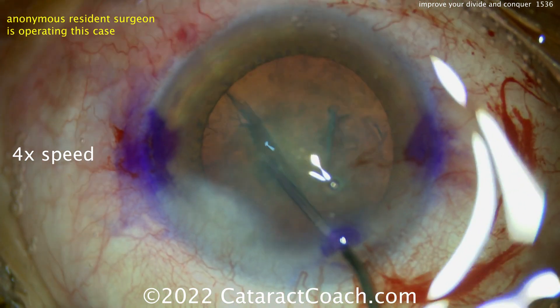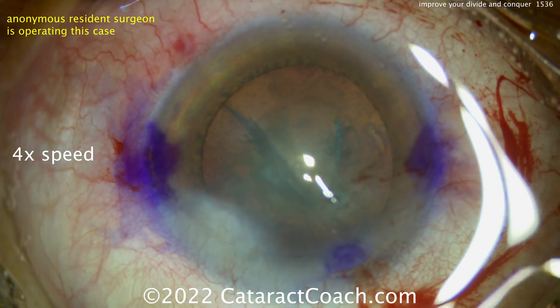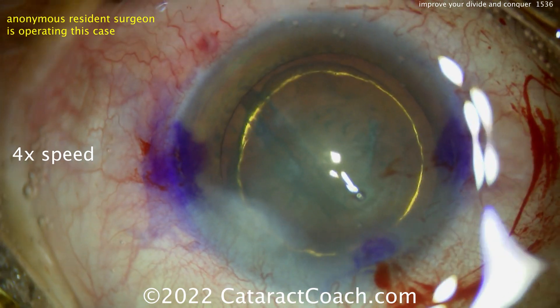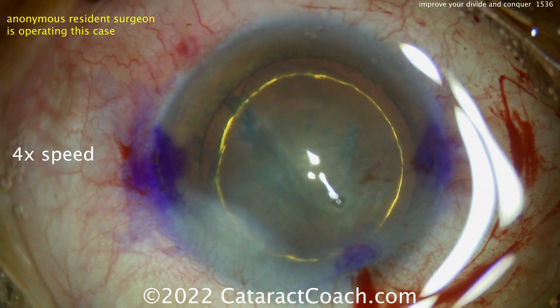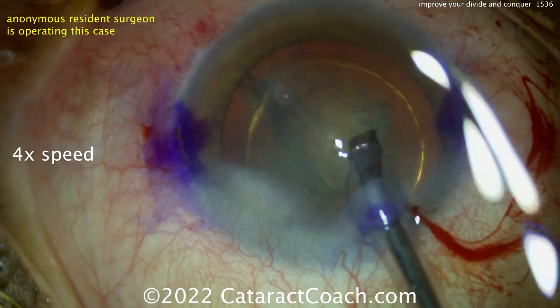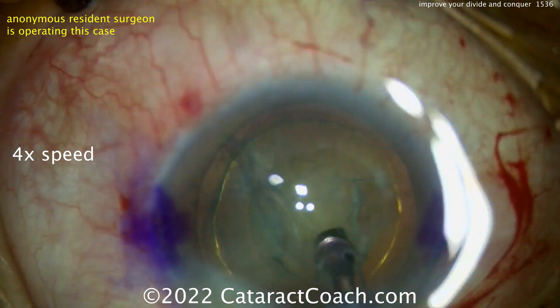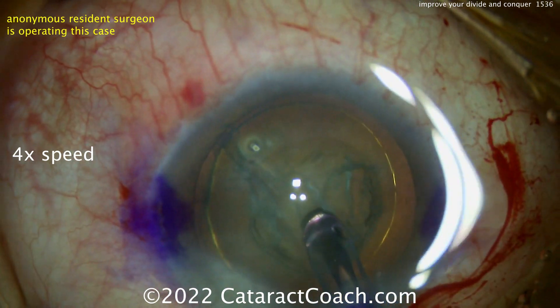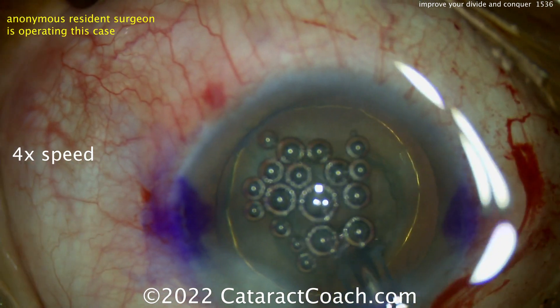Some hydrodissection being done. I would avoid digging the cannula so deep into the nucleus — I usually don't want to see too much of a groove created by that. I like the hydrodelineation to give you an endonucleus; that's going to make life a lot easier, because now you only have to remove the endonuclear quadrants through that small rhexis.